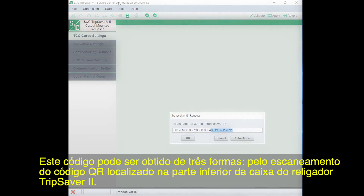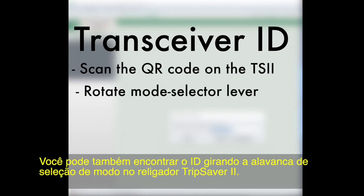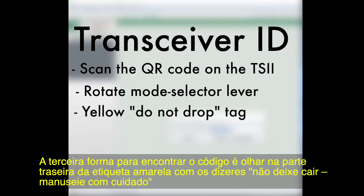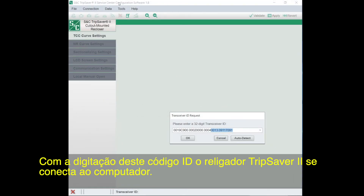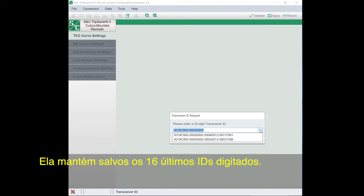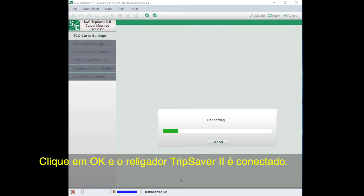There are three places to find this code. By scanning the QR code embedded on the lower housing of the TripSaver 2 recloser. You can also find the ID by rotating the mode selector lever on the TripSaver 2 recloser — the LCD screens will start to scroll and you'll come to Transceiver ID. The third way is to look on the back side of the yellow Do Not Drop Handle With Care tag attached to each unit when it leaves S&C. Enter the last 16 digits in the form — it'll save the last 16 IDs you've entered for quicker access. Click OK and the TripSaver 2 recloser will connect.